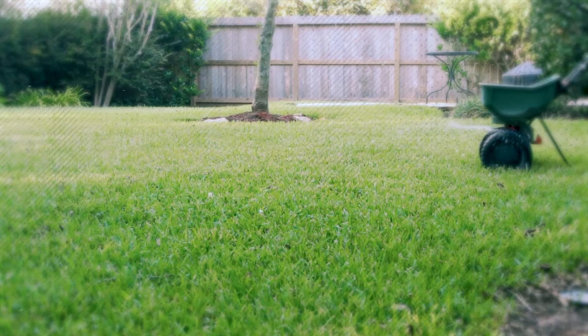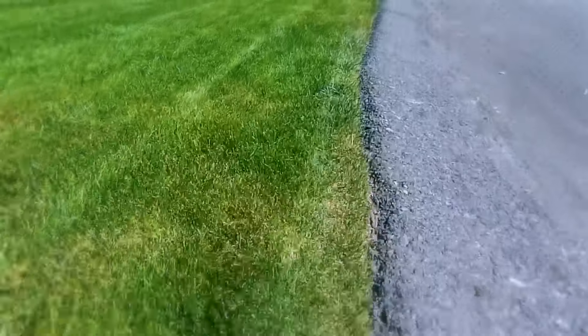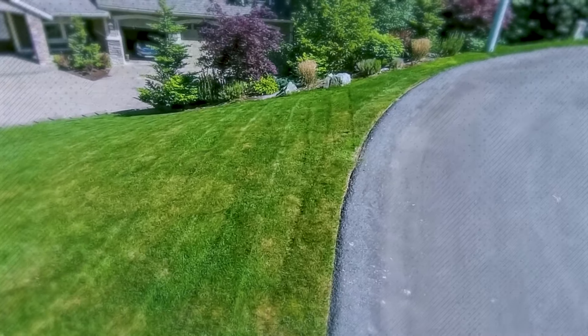Now, let's move on to the five easy steps for automated, effortless lawn care. Step 1: Regular Mowing. The first step towards a luscious green lawn is regular mowing and trimming. It is important to mow your lawn at the correct height, as cutting the grass too short can damage its roots and make it more susceptible to weeds and diseases.